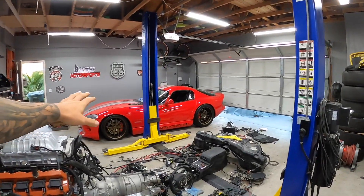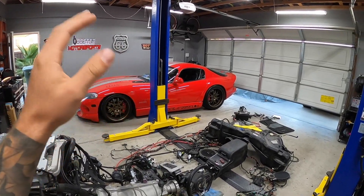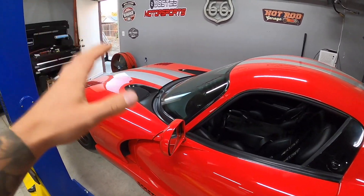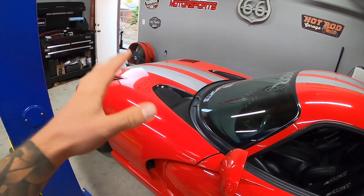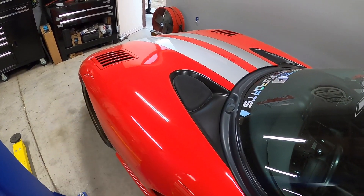If you guys remember, we supercharged the Dodge Viper not too long ago. We've been dialing in the tune with it running 91 and methanol, and we just got another revision for this from Flying Ryan Performance. We're going to load it up with the HP Tuners. Let's pop the hood — in case you guys are new to the channel, I'll show you the supercharger setup, and I also think we have to double check our methanol tank level.